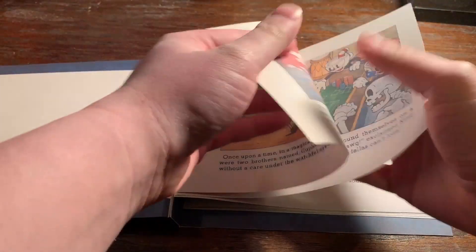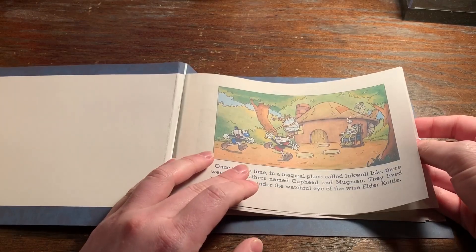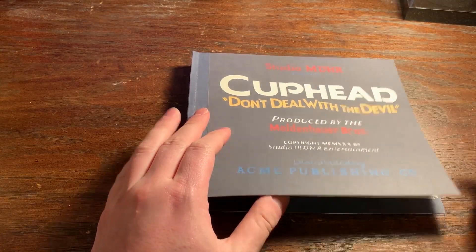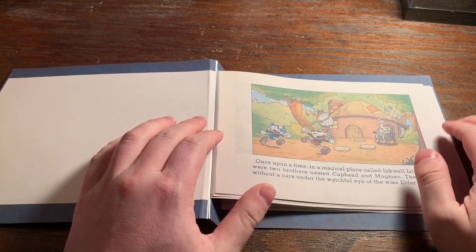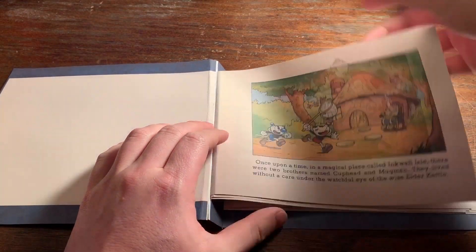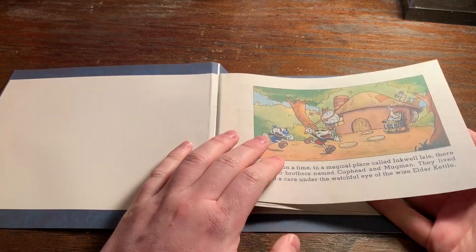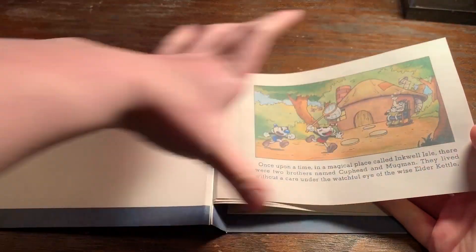These pages are actually paper and they're printed on both sides. So if you guys want to make this yourself, everything is in the description below — all the downloads and files you can print off. You can make this at home if you want.